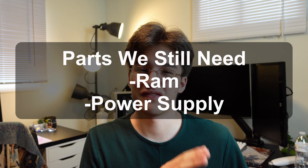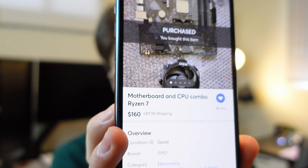Parts for this build that we still need: we need RAM and we need a power supply, but we have everything else. Let's talk about the motherboard and CPU. It was a deal on Mercari that I found — a bundle deal with a motherboard, cooler, and a Ryzen 7 2700. I paid like $160, but it was like $180 after tax, and it actually got here today so we'll open that up and test if it works.